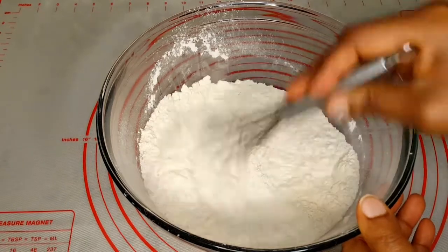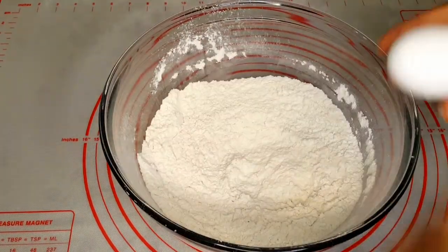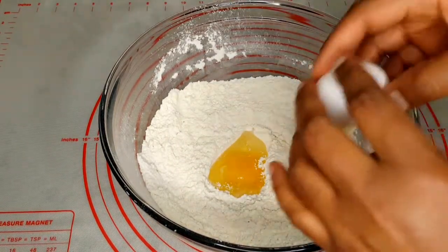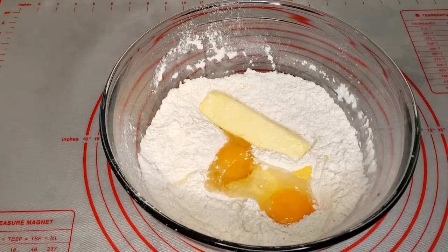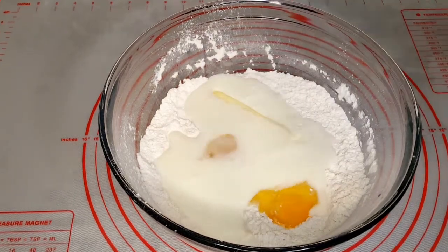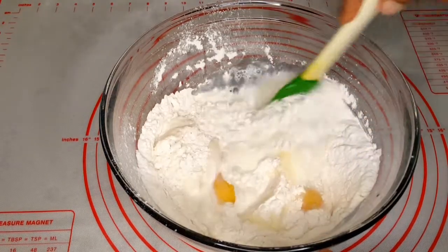I'll go ahead and mix up all the dry ingredients together, and to that I'll be adding some eggs. This gives the banana bread a little bit of moisture and makes it more soft. To that I'll also be adding one melted butter — it was at room temperature for a while.